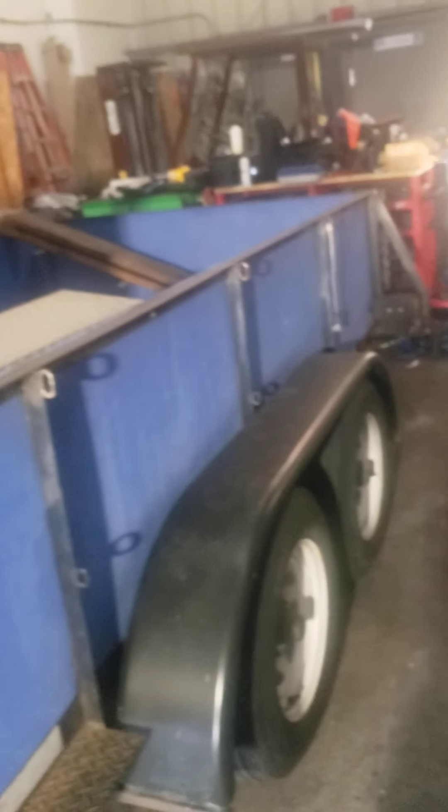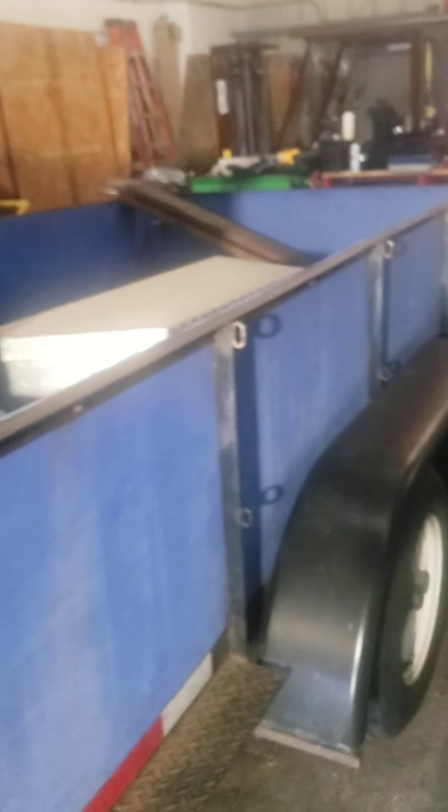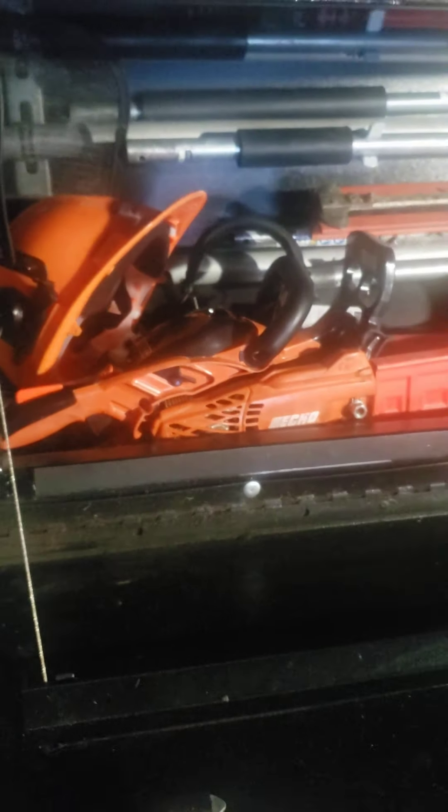My 12-foot tandem axle trailer — it's a work in progress, making it the way I want it to be. Did get my box mounted up, as you can see here over the front of the trailer, to store my equipment inside. We got my Echo PAS 2620 with all the attachments — got the pole pruner, the articulating heads, trimmer, the straight shaft trimmer, straight shaft weed eater, and my 2511P.